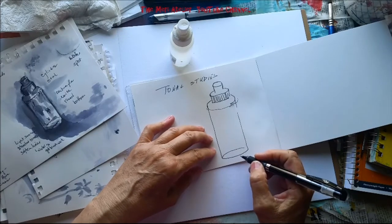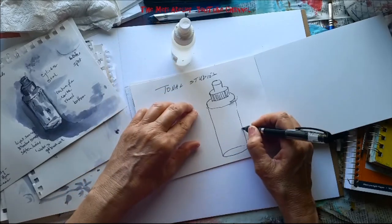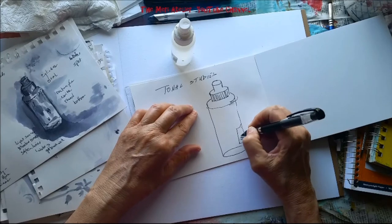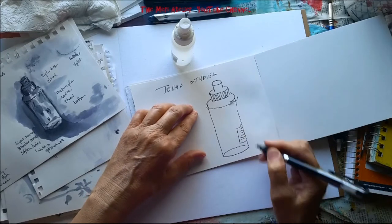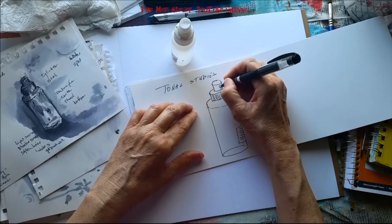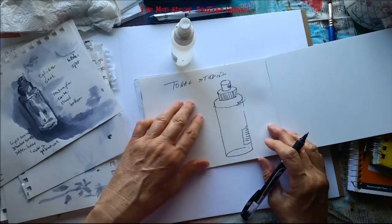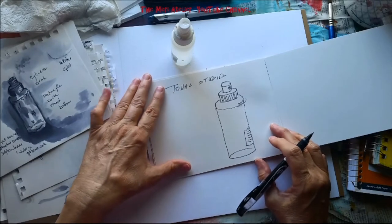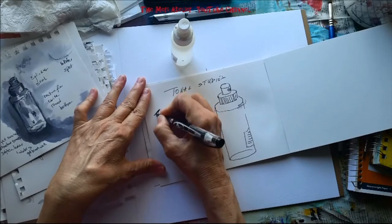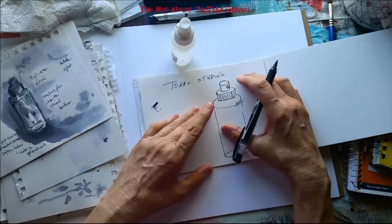Pretty easy! I could even put the price tag in here — let's put the price tag over here, put some barcodes on that just for fun, and let's put the little spray nozzle in there.